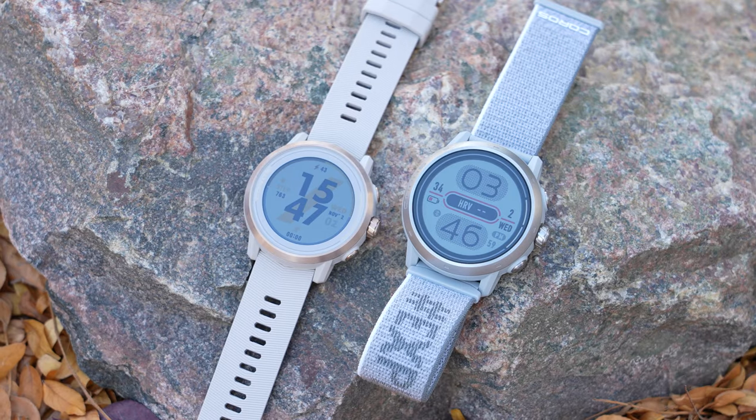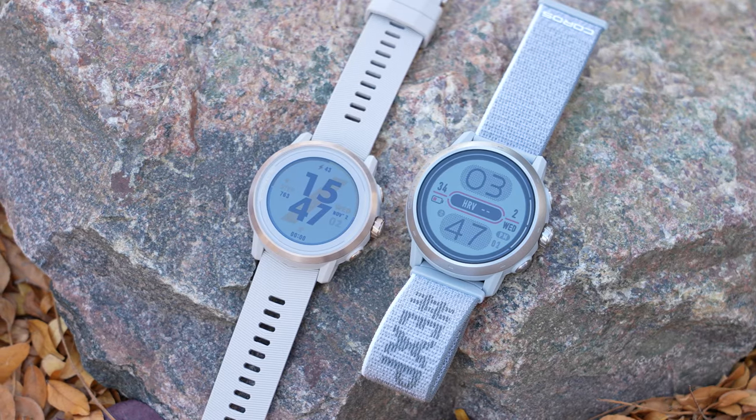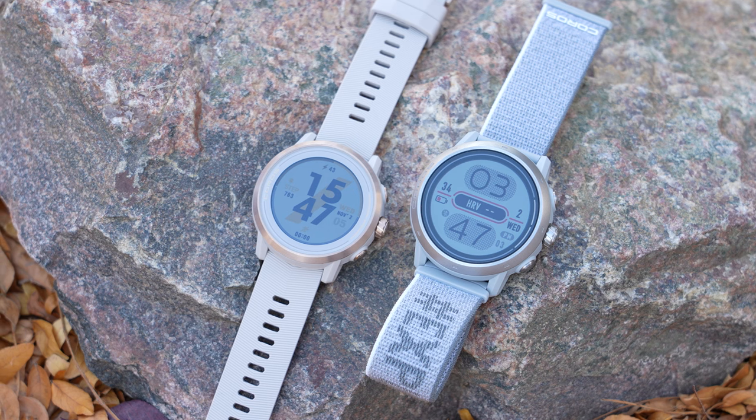The original Apex and Apex Pro were arguably quite different watches, but these new generation Apex 2 and Apex 2 Pro share a lot more in common, but there are some key differences between these which may make you want to choose one over the other. So in today's video, I'll be going over all the differences between these new generation Apex sports watches versus the previous generation.